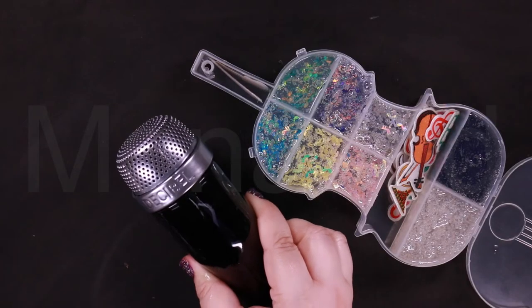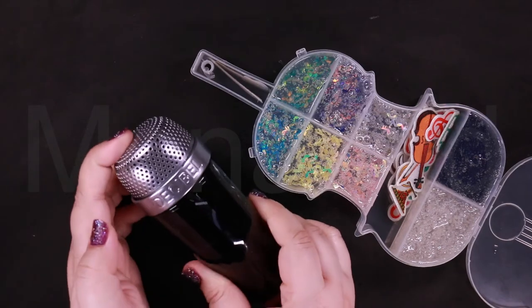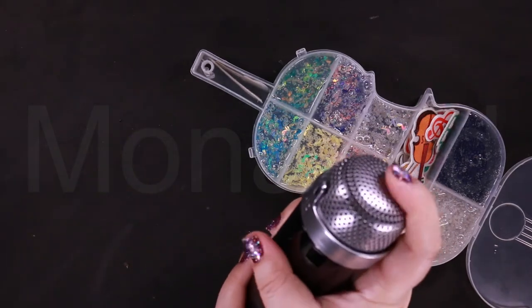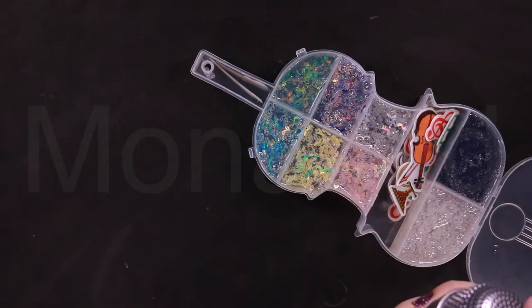And the surprise element is a microphone perfume. Smells so good!